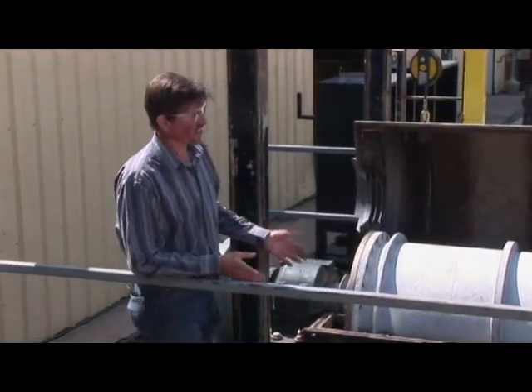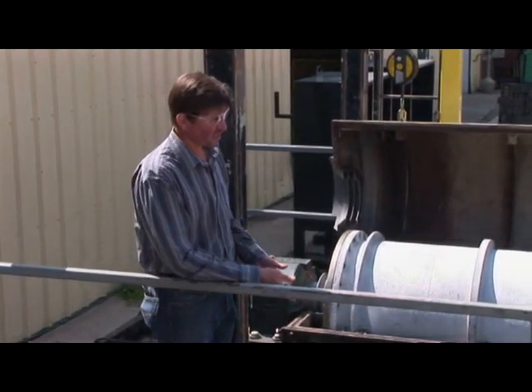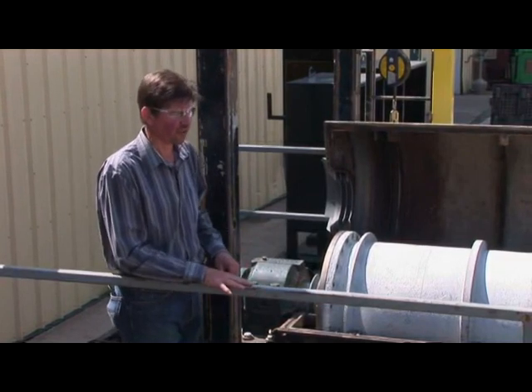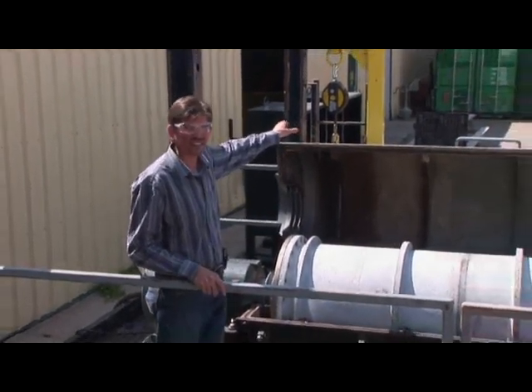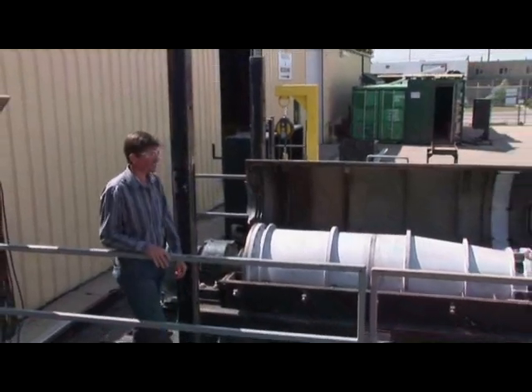The stand, as you can see, is a unitized stand. It travels like this and is raised and lowered like this, so all the safety systems remain in place at all times. Handrails are always installed. We have a fall arrest post and fall arrest mounted on here as per safety regulations.